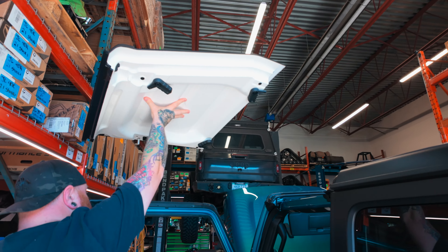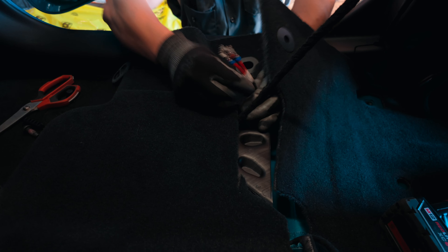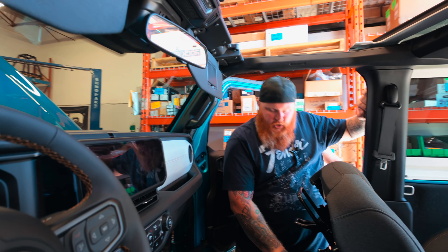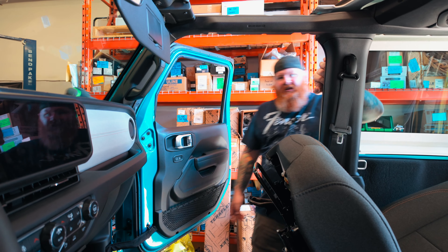It'll leak like normal. We're going to put some butyl down so we seal the already not very watertight floor plug, but might as well not make it worse than it already is.